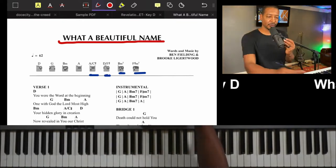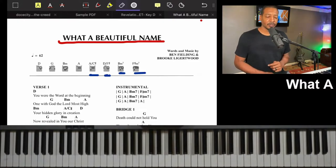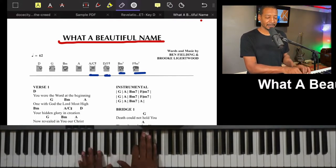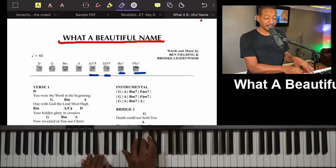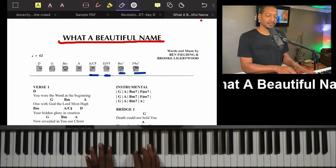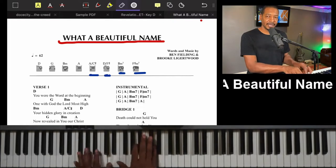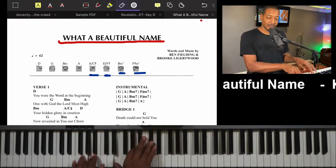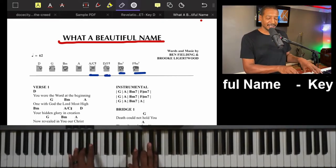Let's do the chorus one more time. 'What a beautiful name' — one, two — on the chorus ready: 'What a beautiful name it is' — D two; 'What a beautiful name' — to the A; 'the name of Jesus Christ my' — to the G.